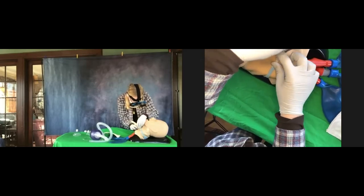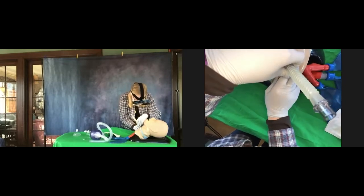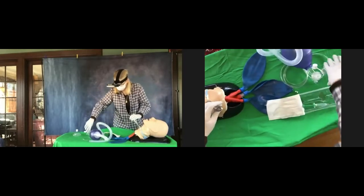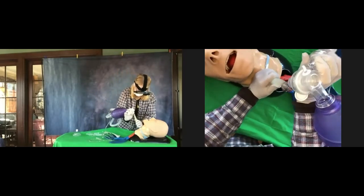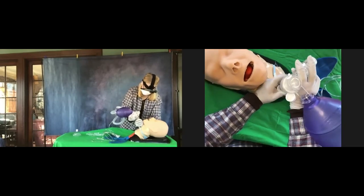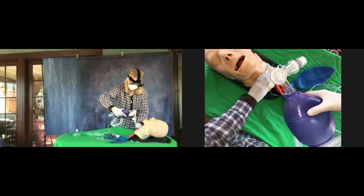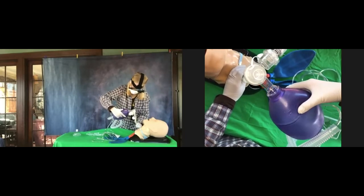If you're struggling with it and can't get it, take a little break and do some bag valve mask ventilation. Looks like you got it — go ahead and hook up the bag valve mask and ventilate the patient. At this point you would listen to the lungs on both sides with a stethoscope. Well done.